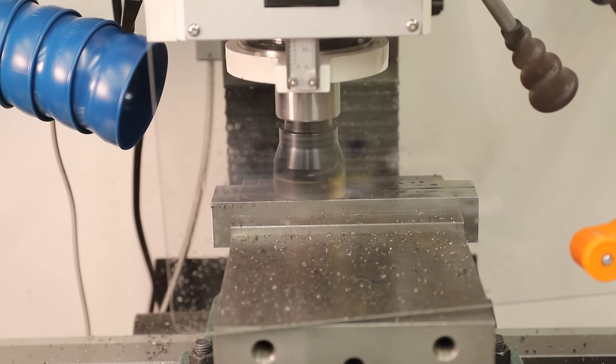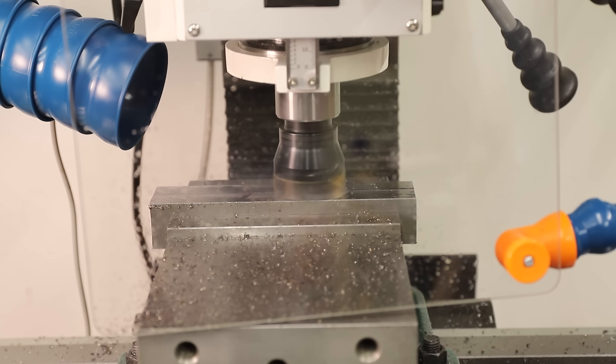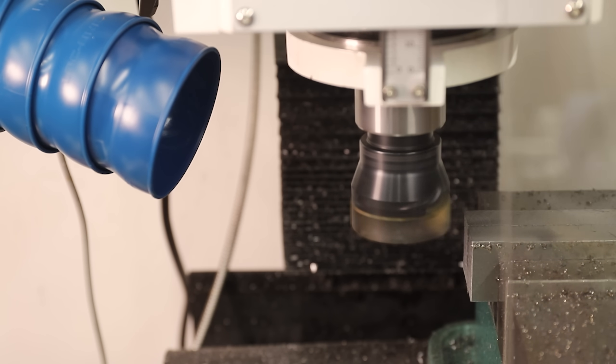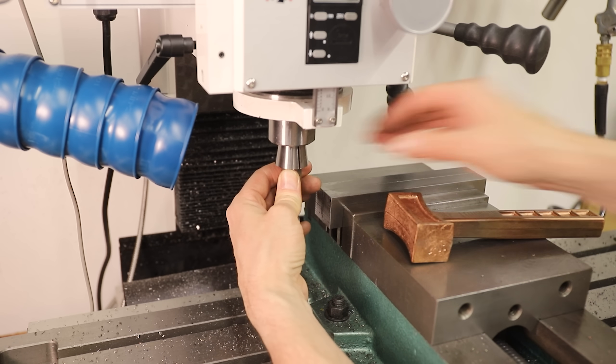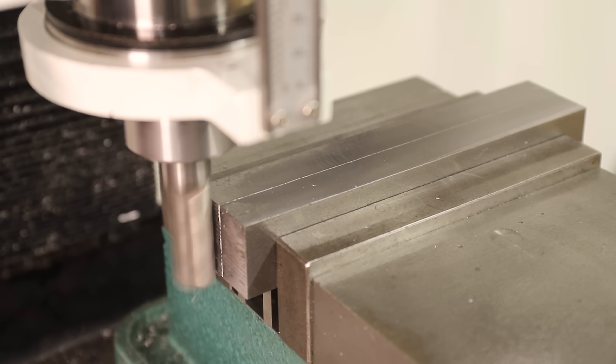If you're unfamiliar with what a file guide is, it allows you to make really flat cuts using a file. The top faces are usually made of a hard metal like high speed steel or carbide, and because they're harder than the files, you can file right down to the faces, which stop the file, and you end up with a perfectly flat cut. Of course the hardened faces will destroy files, so it's a good idea to use an old one when you get close to the faces.